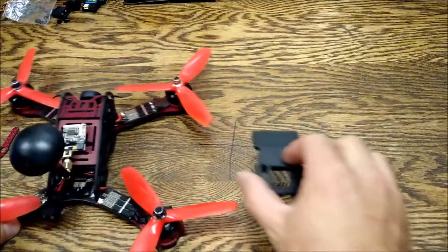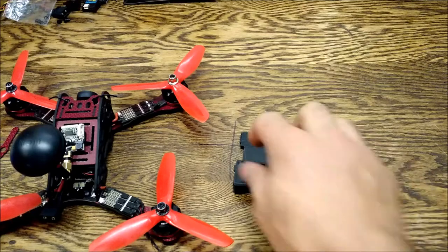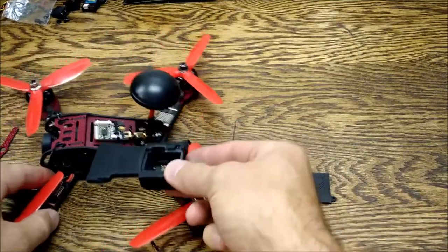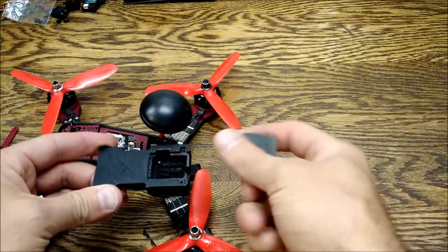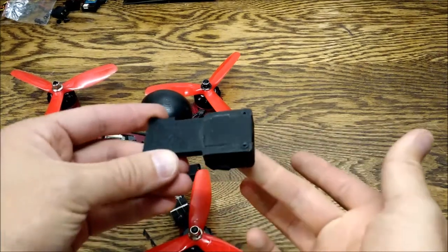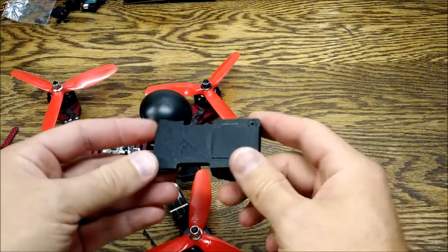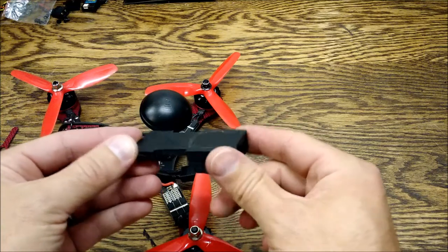I printed a mount here and it's going to sit on the frame right in here. The transmitter is going to go into here and this little plate — put it in here — snaps into place, like so.